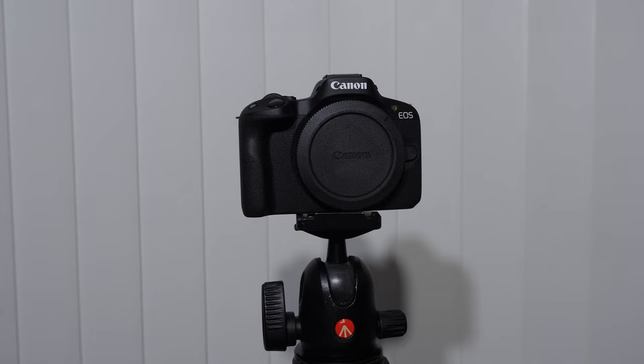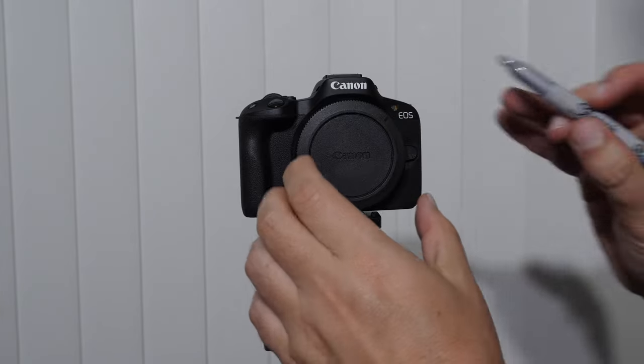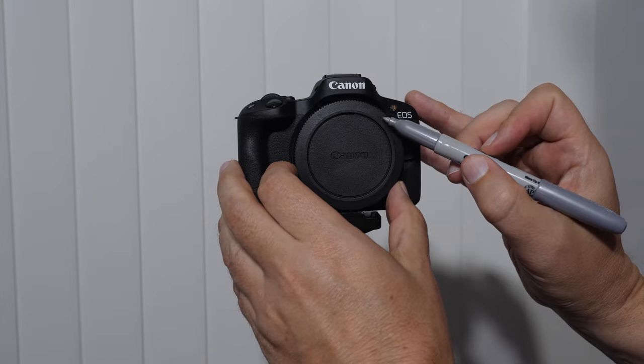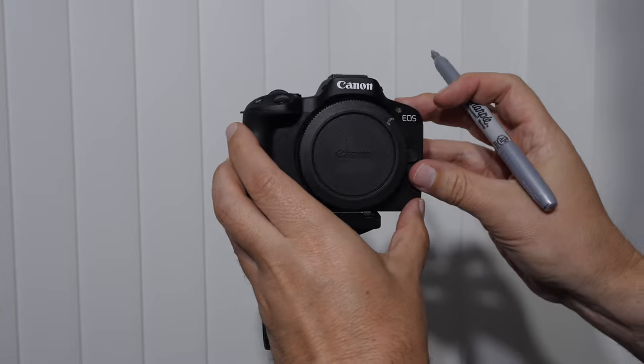One of the first things I do when I get a new camera with a cap like this — there's an alignment notch right here and I'll get a silver sharpie and write right over it. It just makes it easier for me to see the cap.